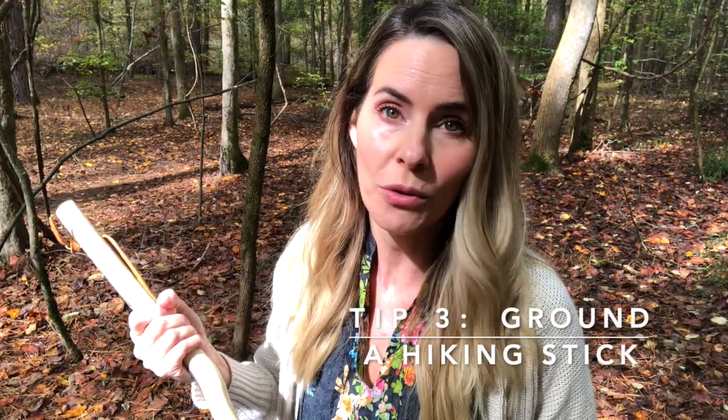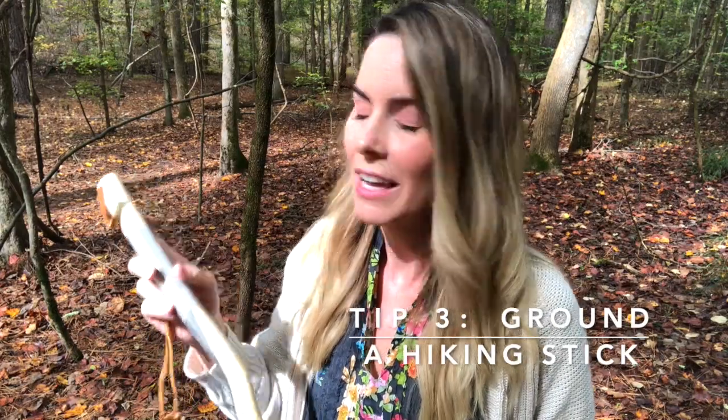Another option for grounding through your hands is to use a grounded hiking stick. You can make your own — I'll show you how at the end of this video — and I also make them available on my website if you don't want to make one yourself.